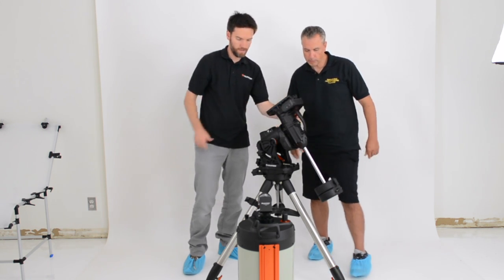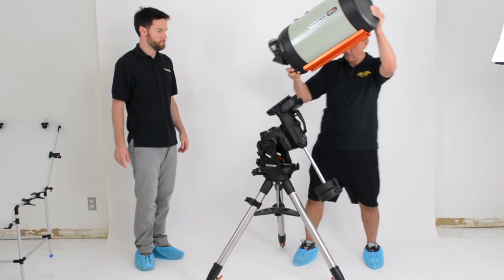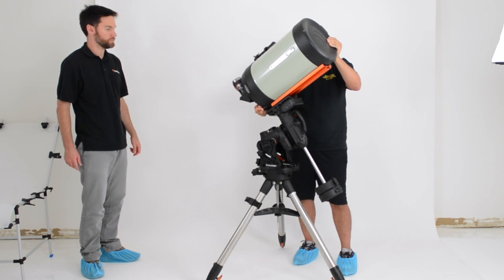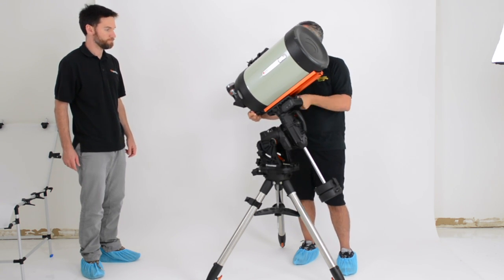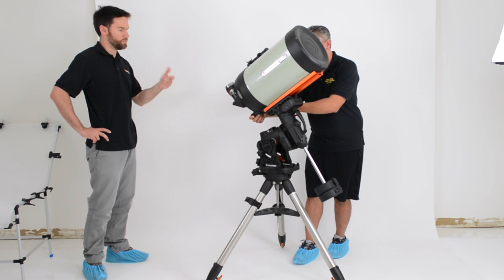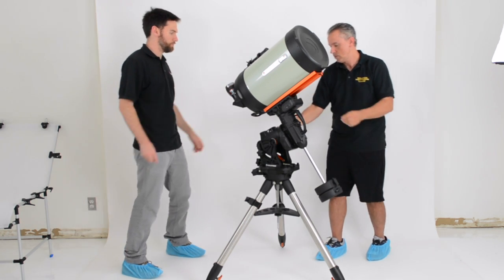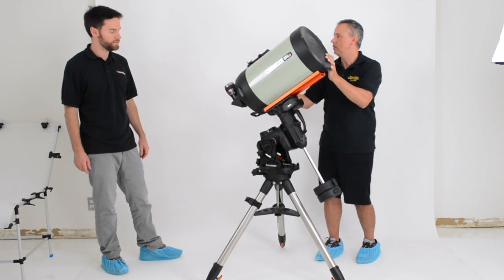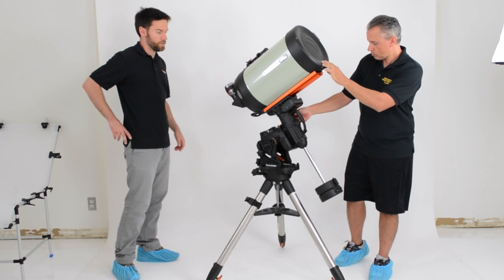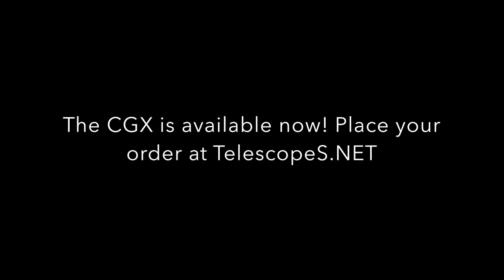We'll slide the optical tube in and tighten these handles. They're a lot easier to turn than some previous models — more ergonomic. Think about those cold nights or mornings when you're trying to loosen things up; you have plenty of purchase on these knobs. It's a really solid, extremely rigid system. The damping time has been improved on this mount, so you have better stability — it's right at home with an 11-inch scope.